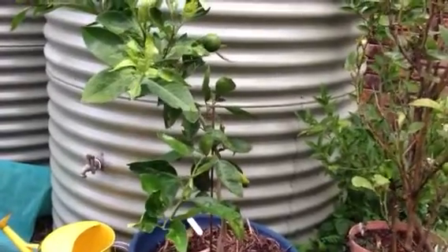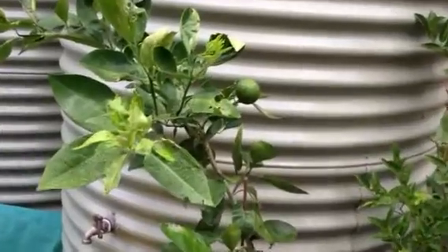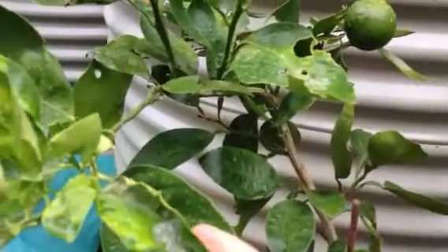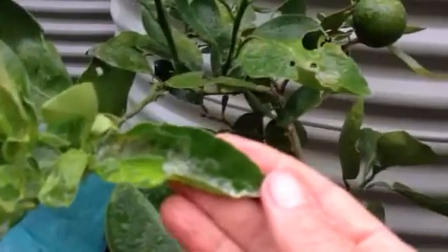In my garden, I've got lots of citrus trees in pots because I don't have a lot of space. From August through till the end of summer, my citrus trees do tend to be attacked by a thing called citrus leaf miner. And here it is making the leaves curly — you can see those silvery tracks.